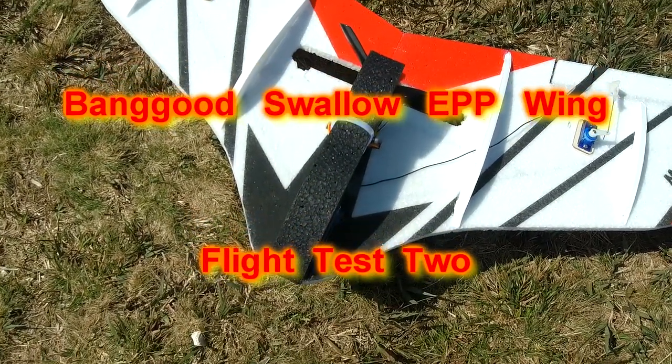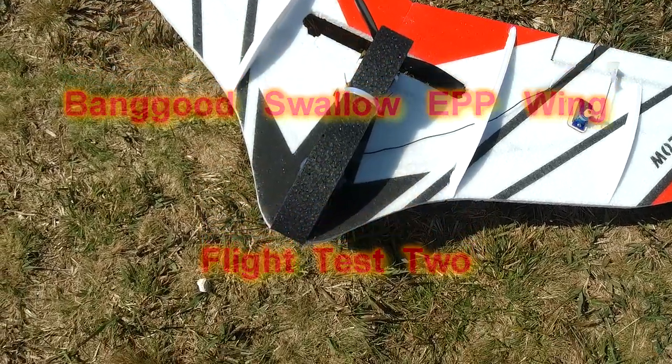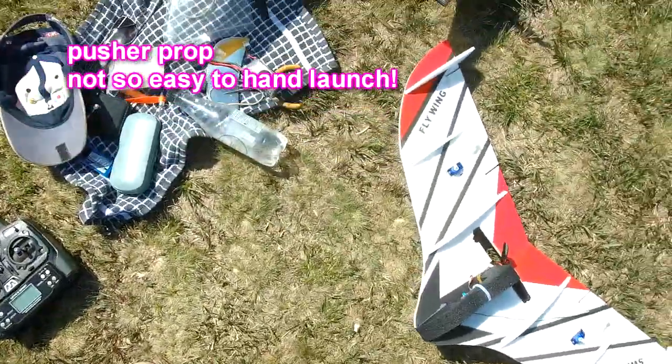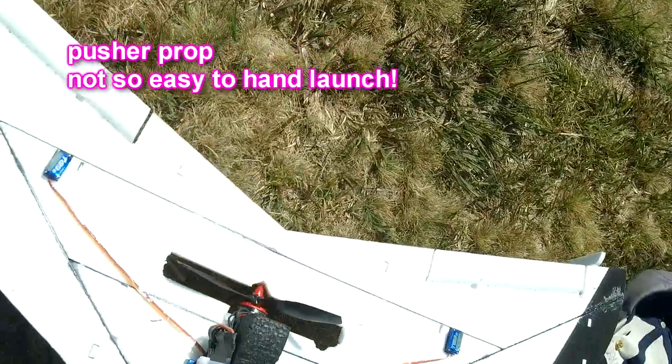I wasn't going to make a video of this little Swallow flying again, but it is such a joy to fly that I think I'll make a short one because I'm running out of battery. So here we go — not that easy to hand launch. I hit my hand with a prop and boy did it hurt.